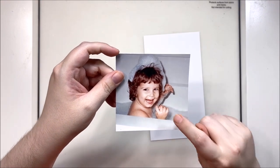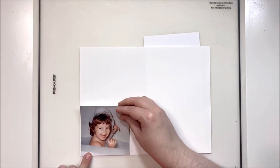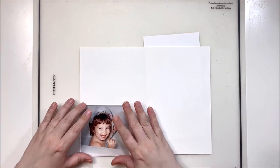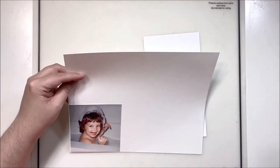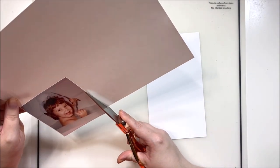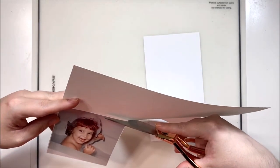Hey y'all, it's Laura and I'm back with another traveler's notebook layout, this one using the Freckled Fawn August kit. This adorable little photo is of me as a little one and I have a lovely bubble-shaped crown. I thought this would be a really cute little story to add to my traveler's notebook.